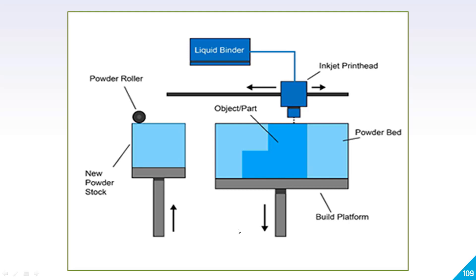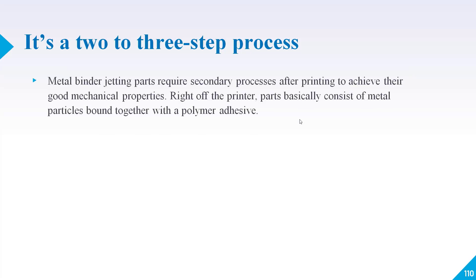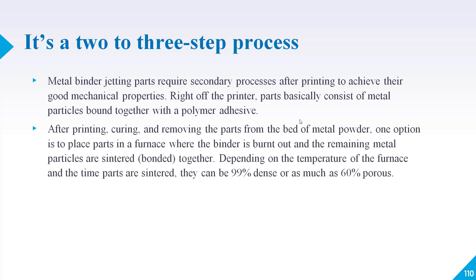In this diagram you can get a better idea of how the whole process works. On the left-hand side you can see a powder roller and a new powder store. There is also the build platform where the powder is available. The liquid binder comes into contact with the inkjet print head, and this binder then contacts the powder to create a layer. This whole process completes within two or three steps.